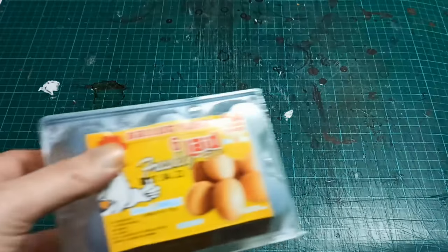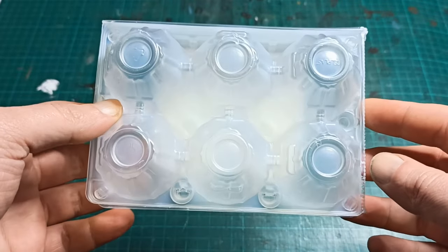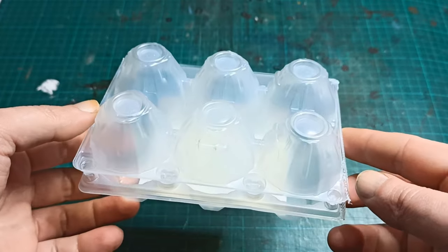Sometimes an idea just slaps you in the face. I was about to throw this empty egg package away when I noticed the bottom had some interesting shapes — science fiction even. Time for experiments.